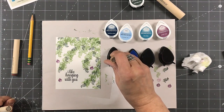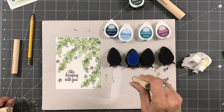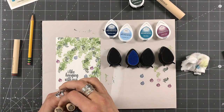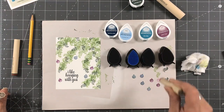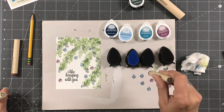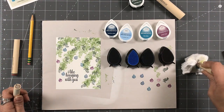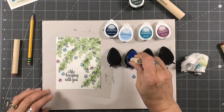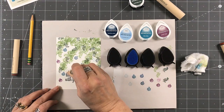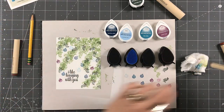Next I'm going to use the houndstooth stamp and I'm going to go with the dark blue on that one. I'll put that one there and one there. For the diamond stamp I'm going to use the teal color — put that one there, and that one there, and one here. Then for this one I'm going to come in with the lightest color — put that one there, that one there, and put that one there.